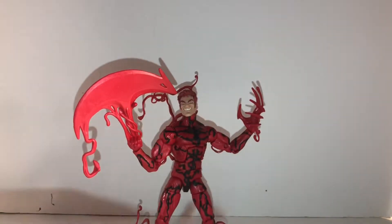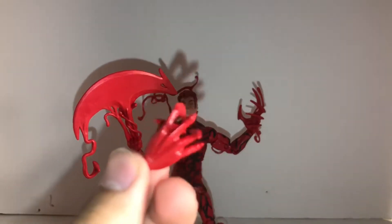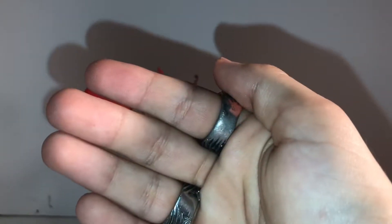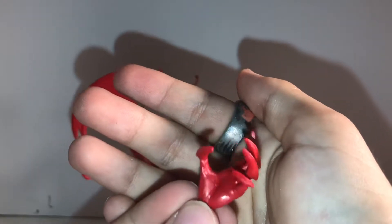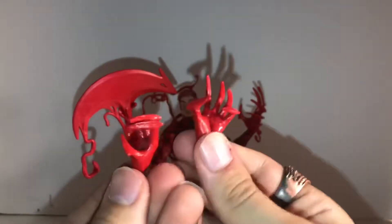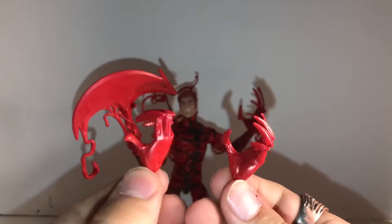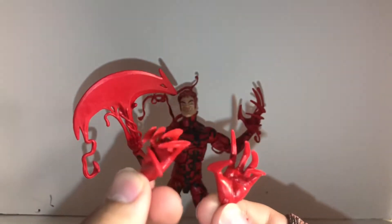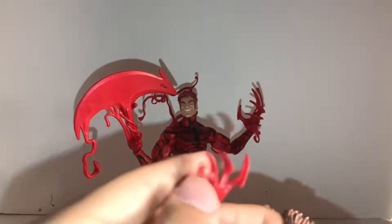The accessories he comes with: he's got an extra hand. And that's another one — this one is like an open hand, a little long. I think this one is more like for holding something. This one's more closed, this one's more open.